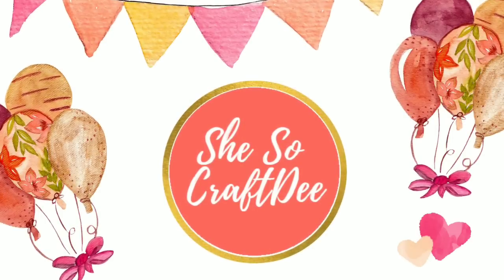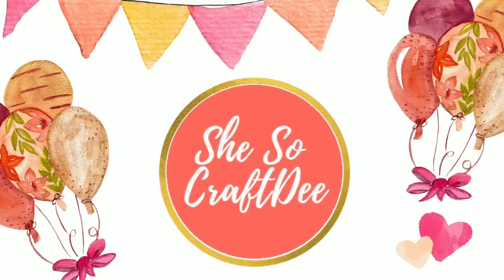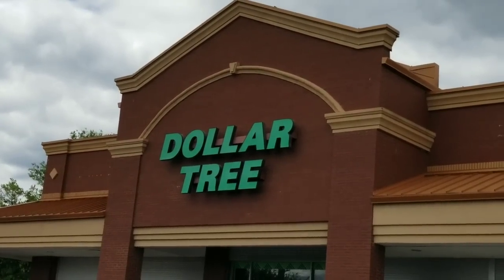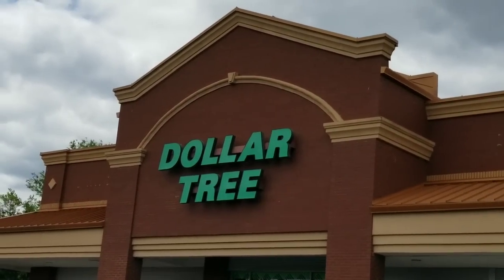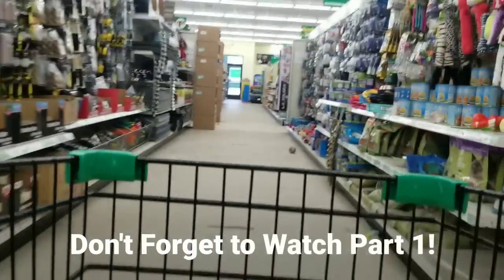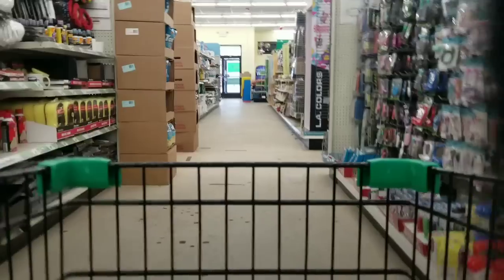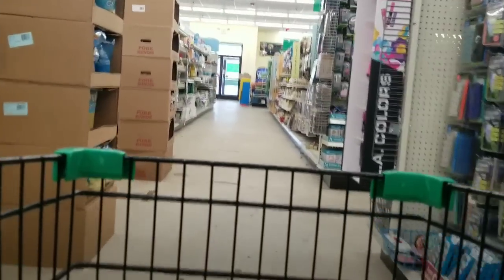Hello Crafty family and welcome to another video by She's So Crafty. This is part two of our Shopping Sunday video from last night and we are shopping at our favorite store, the Dollar Tree. The spring items and decor is finally out and I found so many awesome items today. Make sure you look out for these items on your next trip out. So let's dive in.